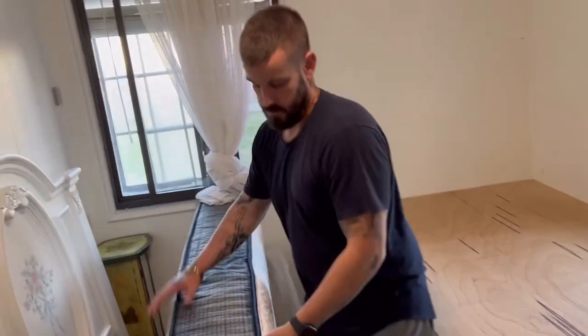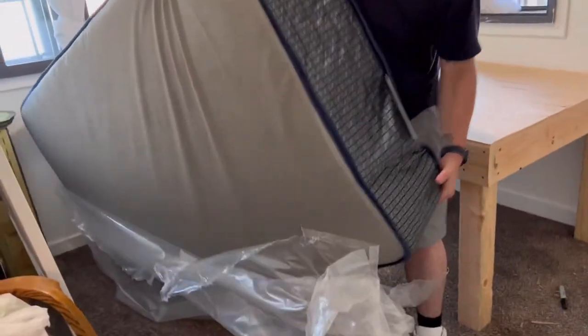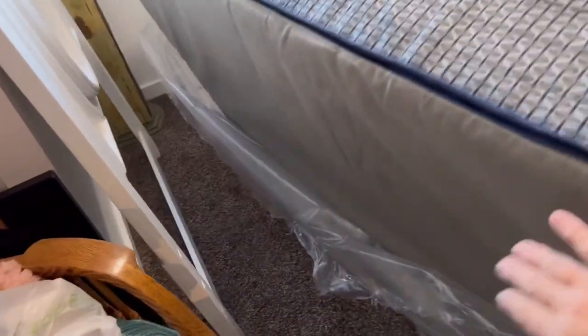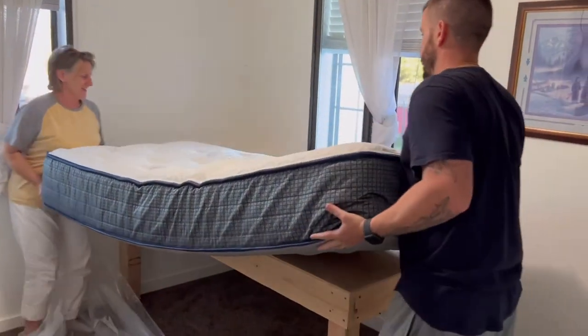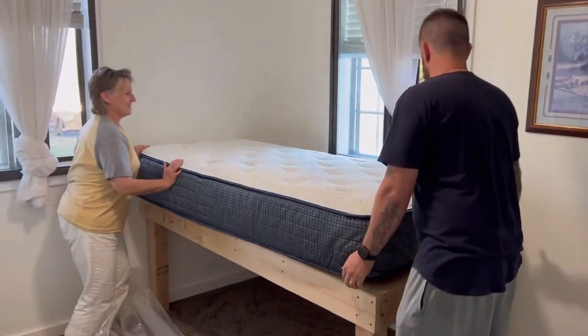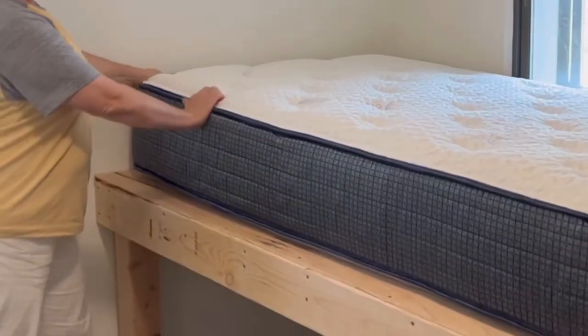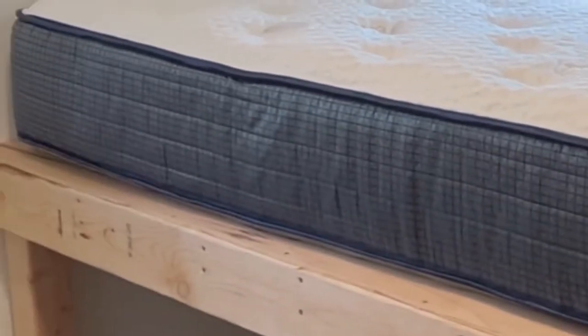Oh my gosh! Okay, this is the bottom. Do you need help? Yeah, you want to help me put your piece on? Put it on, slide it up. Oh my gosh, it's so perfect! That's high, dude. We're going to need steps. I know — how am I going to get on it?